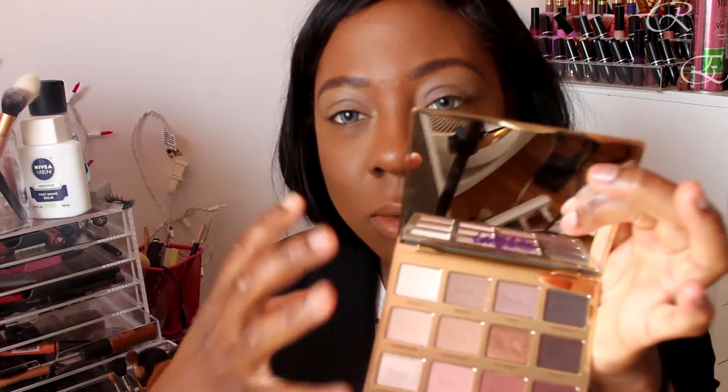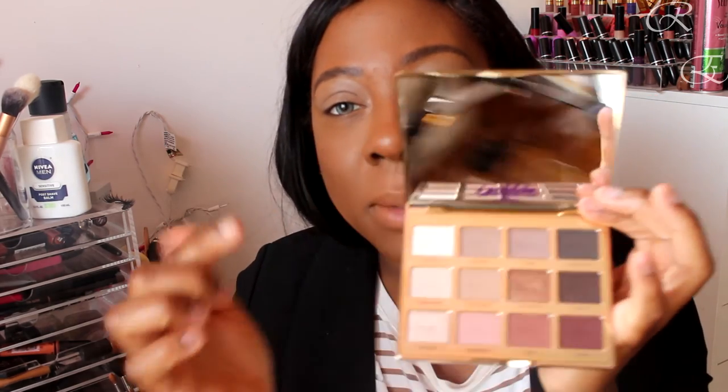Hey everyone, welcome back to my channel. I'm going to do a makeup tutorial with the Tartalette in Bloom palette — it's their second palette. I don't really go out and get what's hot and new kind of palettes because I usually buy single eyeshadows to make my own palettes, but this one just called to me. I usually don't go with palettes with so many light shades because I can't really do much with that with my skin tone.